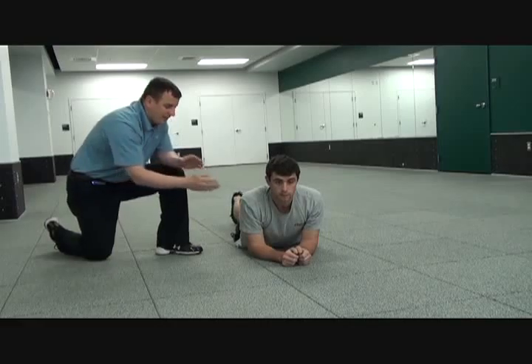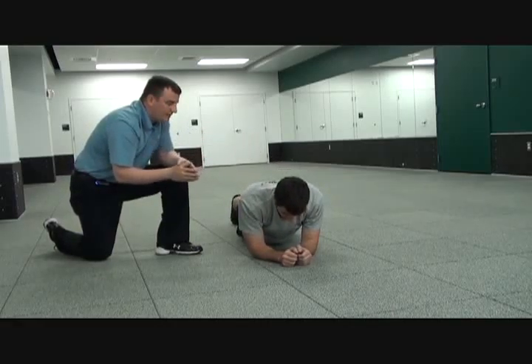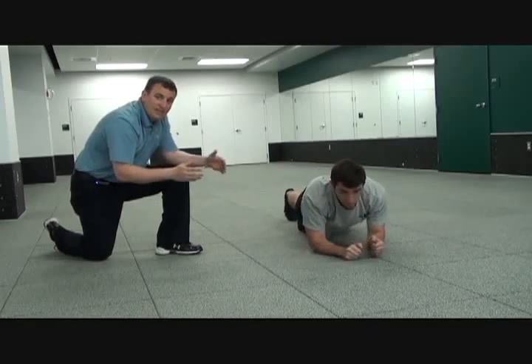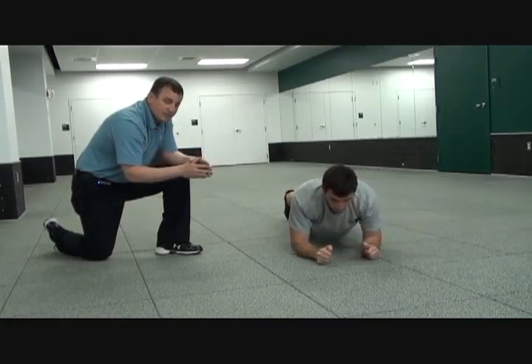For the third part of this ab exercise, the athlete again is going to assume the plank position and they're going to start off by going to the left with small steps. We'll go 5, 10, maybe 20 reps to the left, and then the athlete will come right back to the right side, back to the start position.